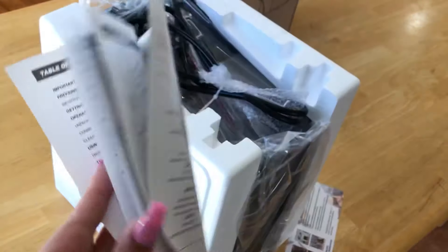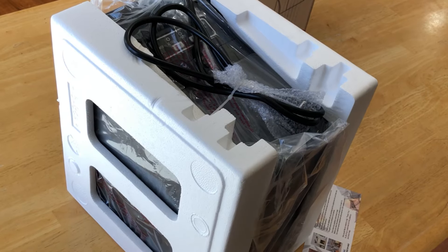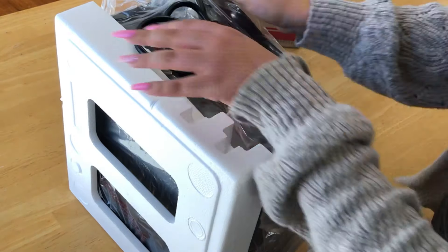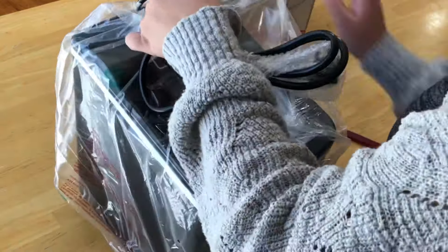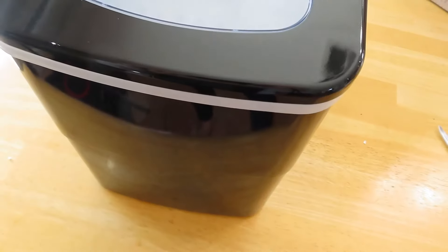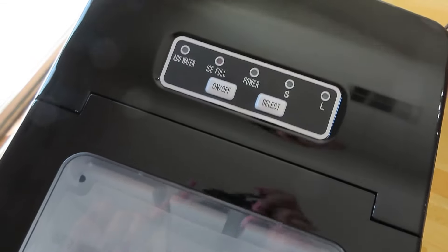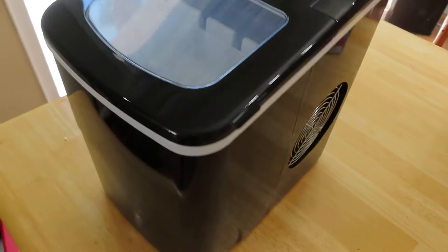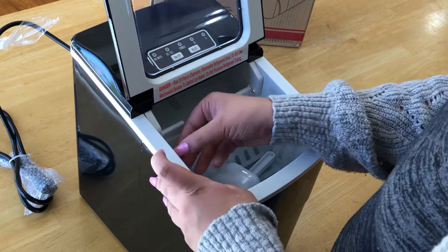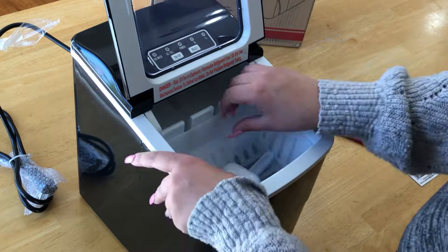Keep in mind the ice machine must be plugged in — it is a three-prong plug, which I will show you at some point. There is a control button panel that has amazing features: there is an add water button, an ice full button that turns red when you need to be notified, a power button that stays lit green when it's on, and the small and large ice cube option. The ice machine also includes an ice basket and ice scooper.